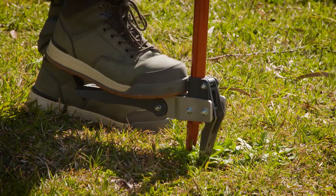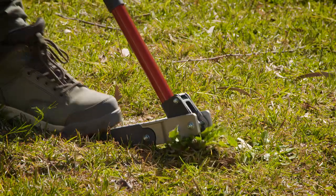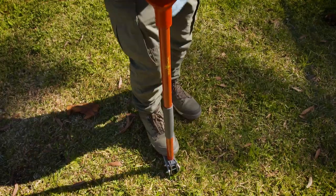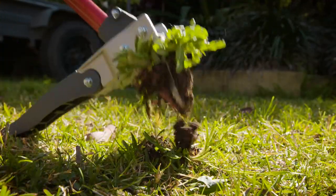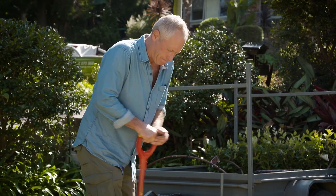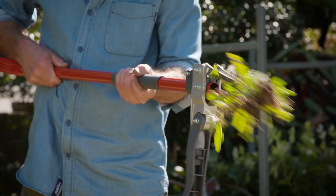The Ergo Weeder uses a foot plate and gripping prongs to make light work of the most stubborn weeds. Push down with your foot, the prongs will tighten and grab the roots, then pull up and wooshka, out she comes. Use the pump action handle to dispose of weeds and marvel at the efficiency of the whole operation.